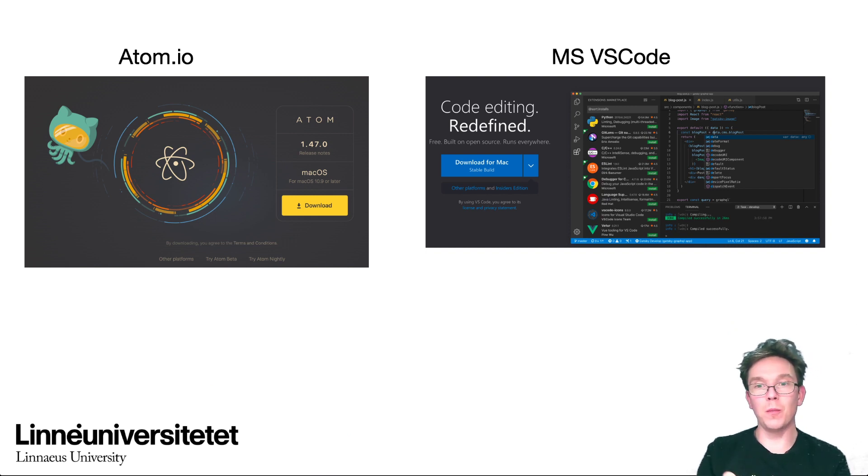In this course you can choose either Atom or VS Code, because the PyMaker plugin is only compatible with those two. Just choose either — it shouldn't matter. Both plugins are well updated. I personally prefer Atom, though VS Code is actually something Microsoft has done well. They're both free and not very heavy on your computer, so you can try both and pick one.